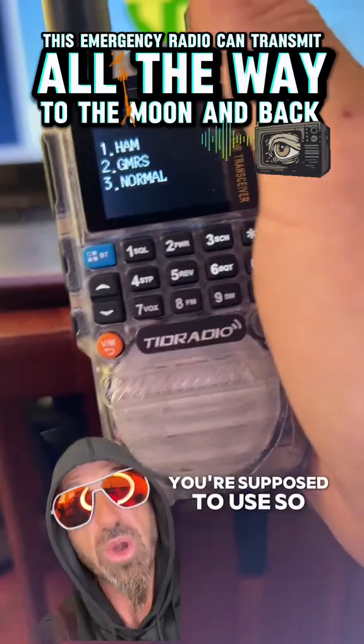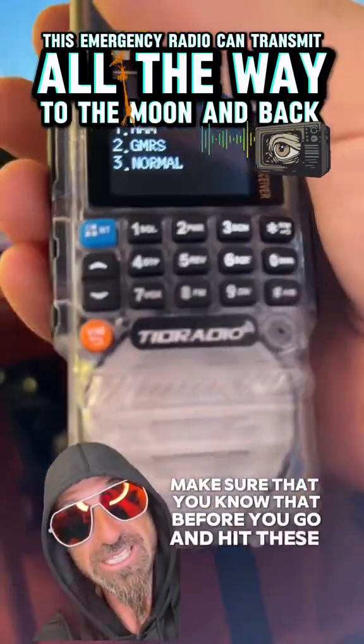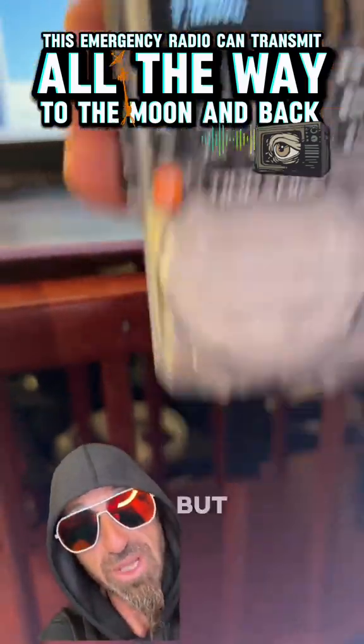You do have to have a license in order to transmit on all these ham frequencies and other frequencies you're supposed to use. Make sure you know that before you hit the call button if you're not on walkie-talkie frequencies.